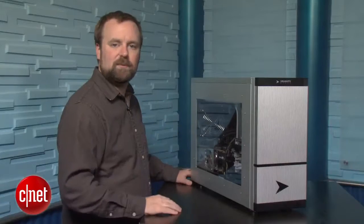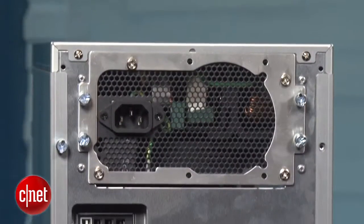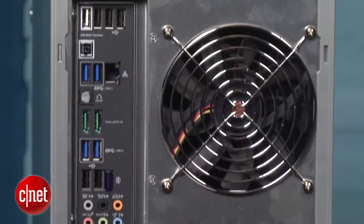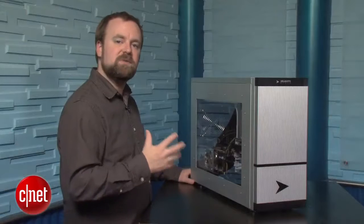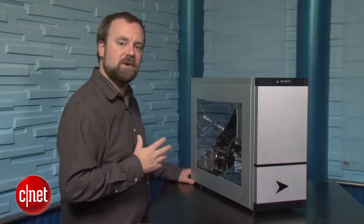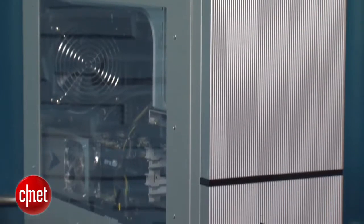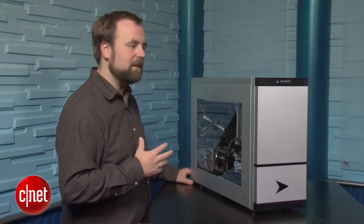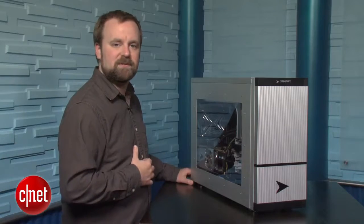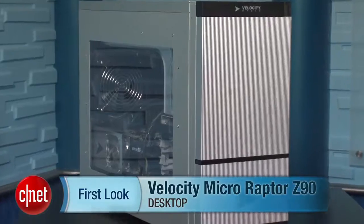All in all, this is a fine high-end performance system. Our only reservation comes with the CPU — 6-core CPUs provide great multi-threaded performance, but this is also an expensive chip on an expensive motherboard. Intel's previous generation Core i7-2600K has 4 cores and goes pretty much as fast in games and general applications. So overall this is kind of a niche system, and we recommend it to gamers that also need fast multi-threaded CPU performance. I'm Rich Brown, and this is the Velocity Micro Raptor Z90.